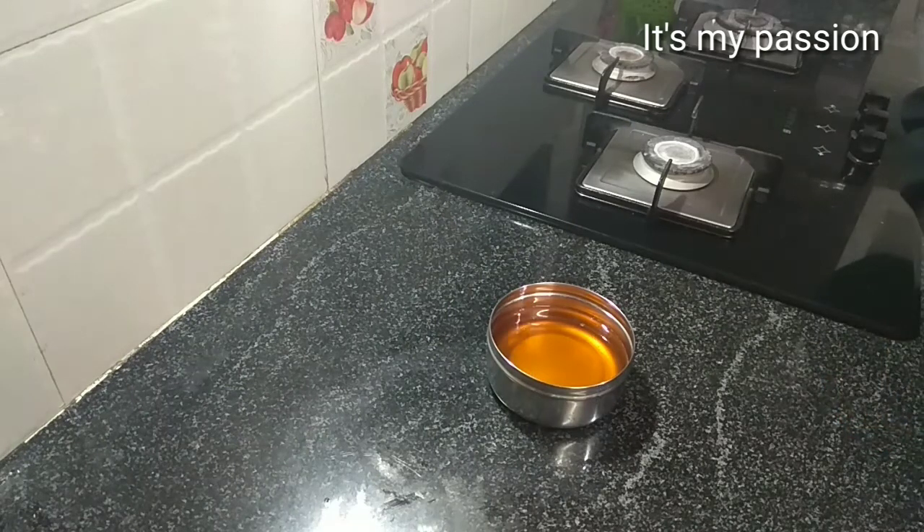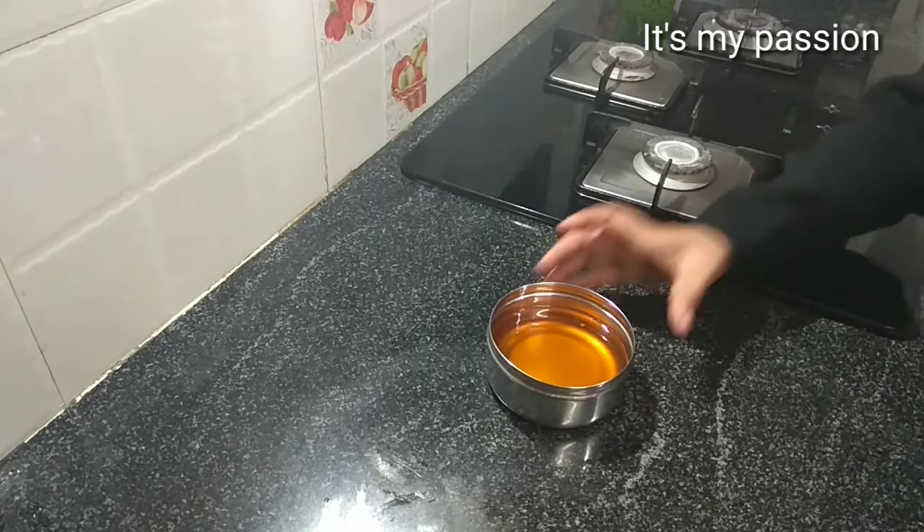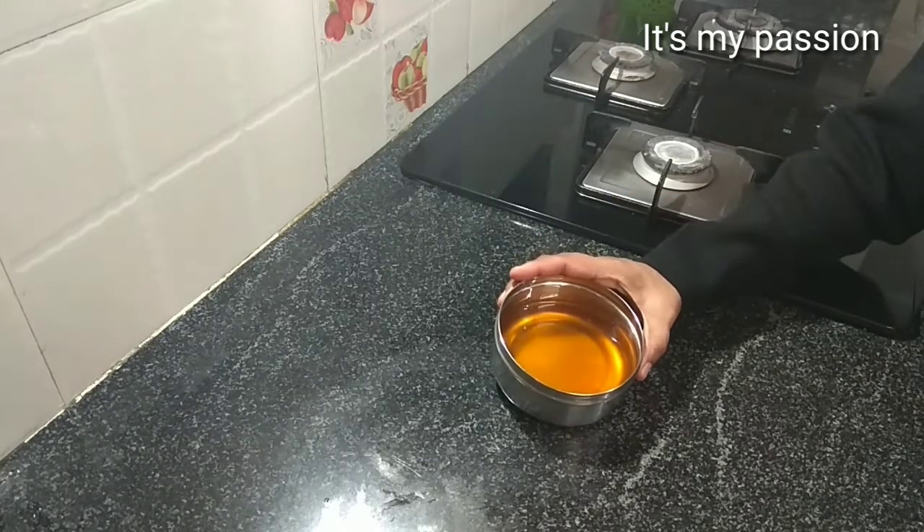What we have to do is boil the milk first, let it cool, then keep it for some more time. The cream will be on top so we can collect it, or we can keep it in the fridge for some time so the cream will become thick on top. Then we can take it out. I will show you how to prepare this ghee.